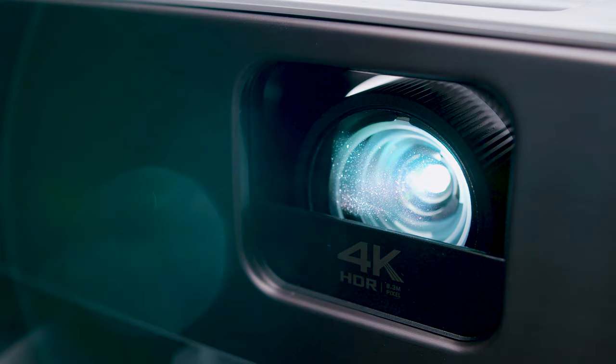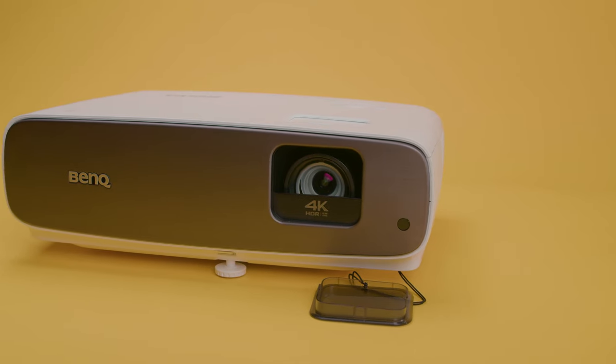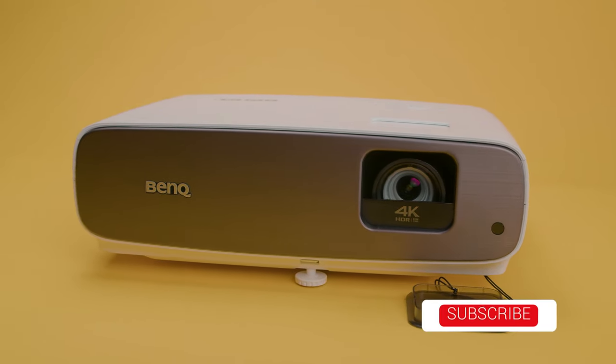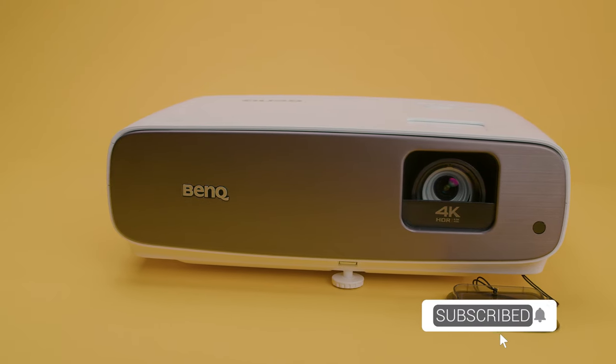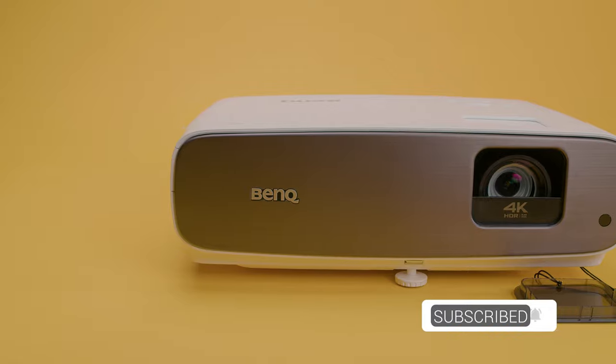But that's just my opinion — let me know your opinions in the comments. For links to updated pricing on all of the items mentioned, check out the description. If you guys learned something or found this video helpful, give it a like and subscribe if you're new to the channel and you like short, informative tech videos. Till next time, I'll see you guys later.